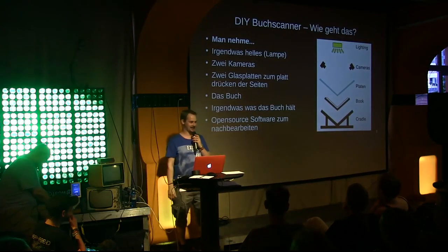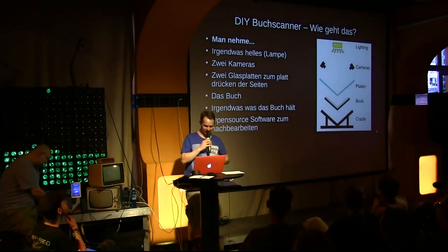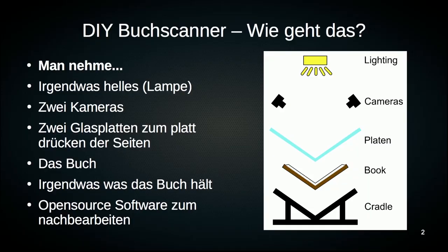So, book scanning — how does that actually work? You need a handful of things: something bright, a lamp from above, two cameras, because you can photograph two pages at once, which speeds things up.